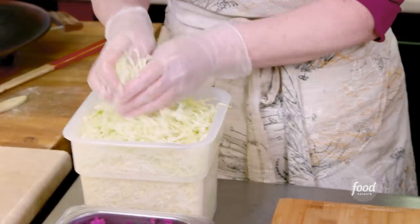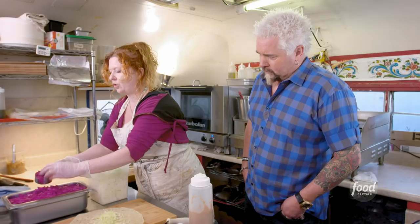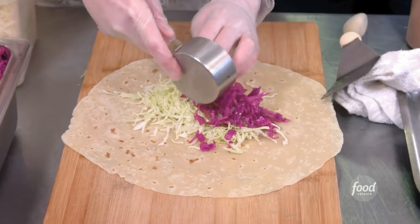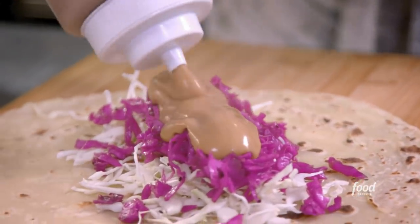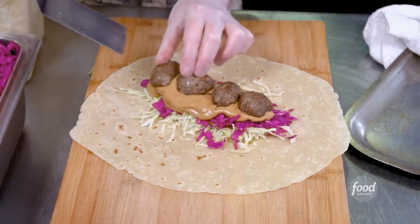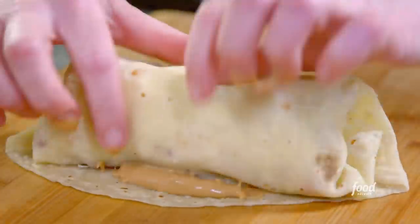We've toasted our lefse. Green cabbage. And then this is the surakal, which is a sweet and sour purple cabbage with caraway seed. This is the yeh toast gravy that you saw. Meatballs. Burl it up kind of like a burrito and cut it in half.